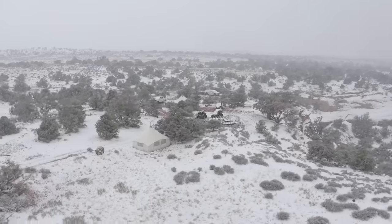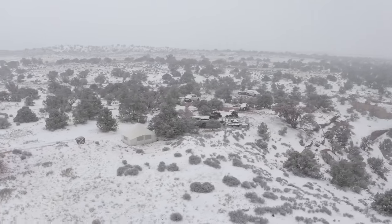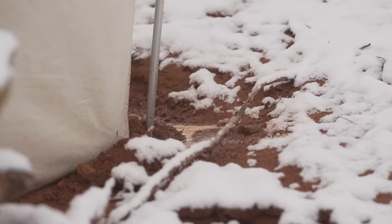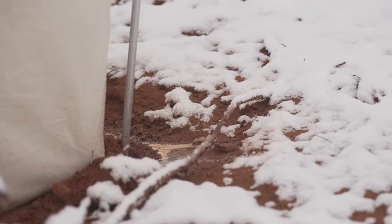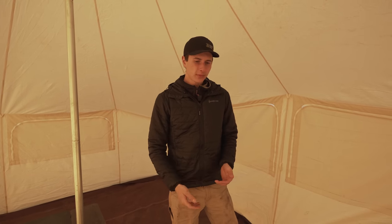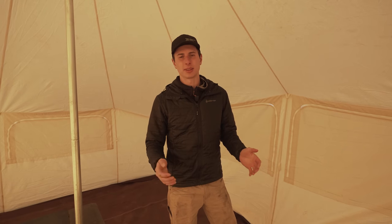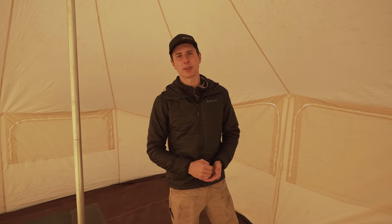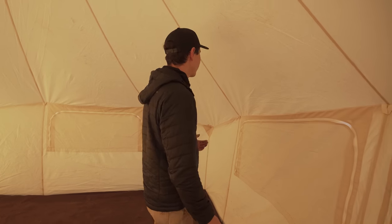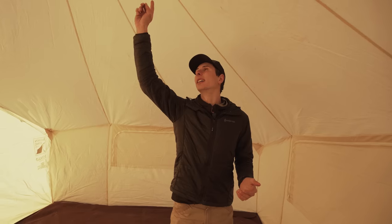The floor was awesome. We were there for two weeks through snow, rain, and nasty weather, and all the mud, sand, and stuff we tracked in just fell right through the floor. We only had to sweep it out a couple of times with some branches to get the big stuff out, but it kept the interior really clean — we certainly appreciated that.